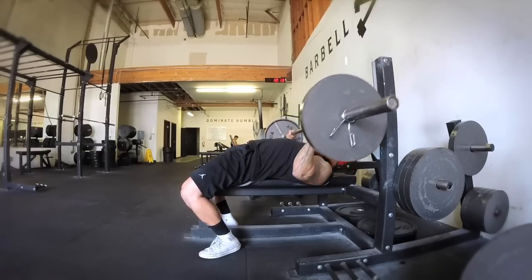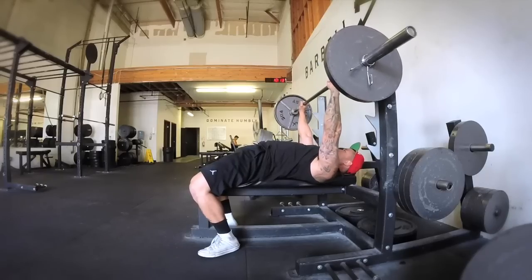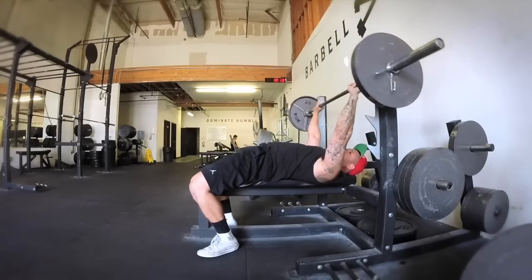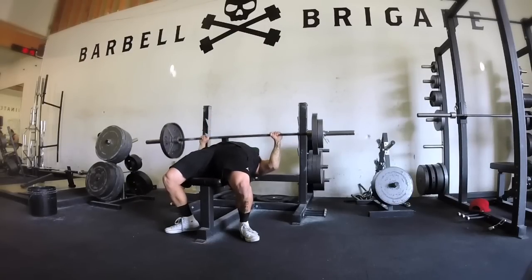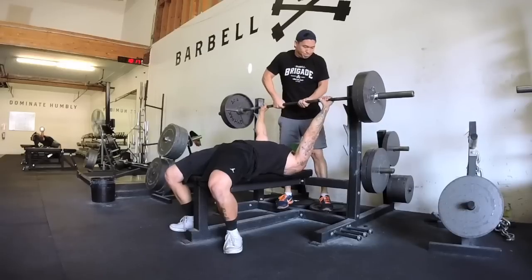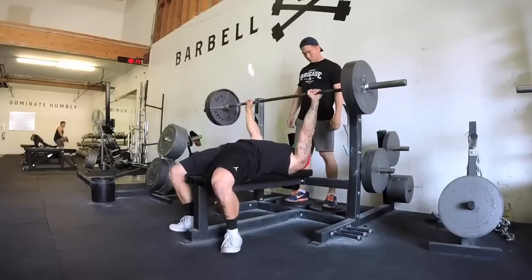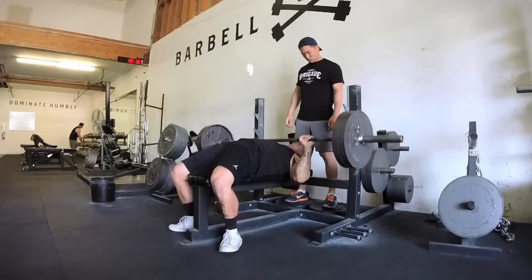People ask why do I arch my back — that's because that is a powerlifting style setup. This way you can bench long-term. Who doesn't want to bench long-term? When you do bodybuilding style, elbows flared out, flat back, that's how you're gonna get a bunch of shoulder injuries. Power lifting bench is the way to go whether you're a bodybuilder or not.